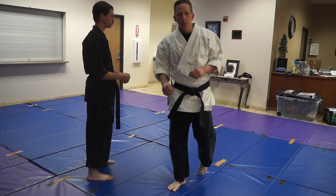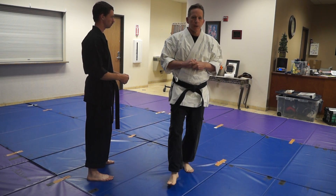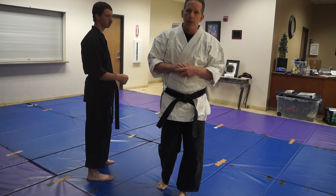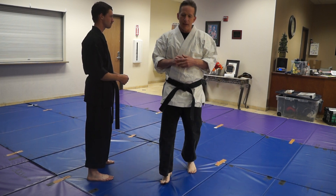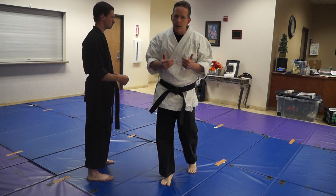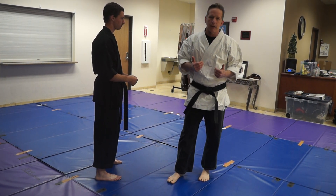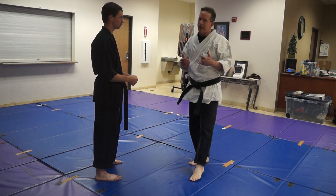The throw we're going to do here today is Osoto Gari. Osoto Gari is probably my fourth favorite throw. It's not as easy to land as some of the other throws, and it's not as quick to land. But if you land it — oh my gosh — it's devastating. The amount of damage you can inflict with Osoto Gari is probably the reason I like it a lot.